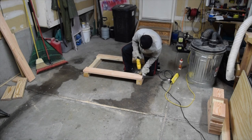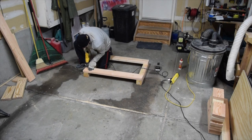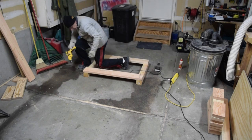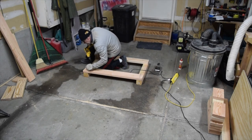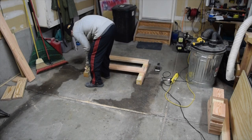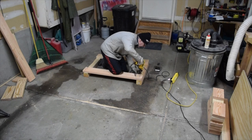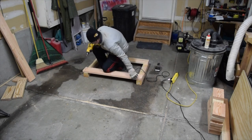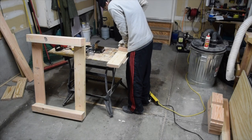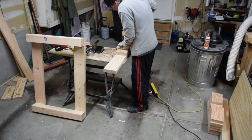The other cross member is installed using the exact same method. I designed the feet and the tabletop supports to be exactly the same, and each consists of three pieces which are assembled using the number eight two and a half inch long wood screws.